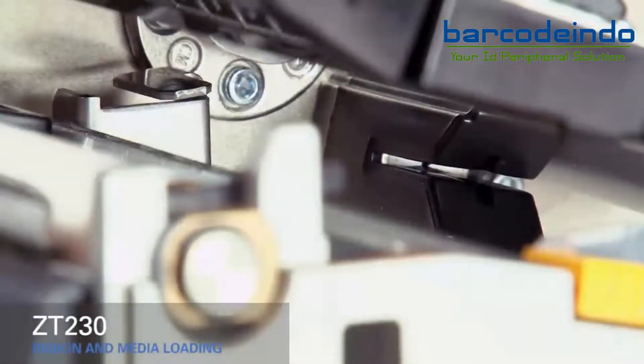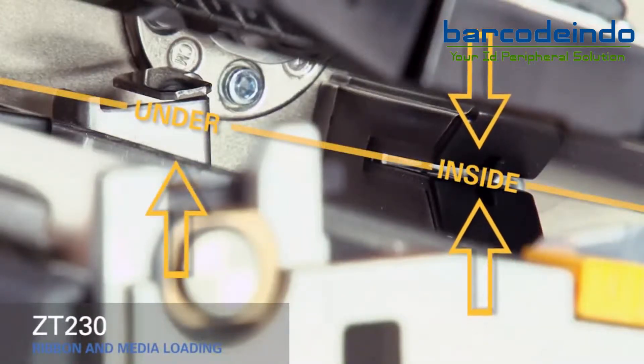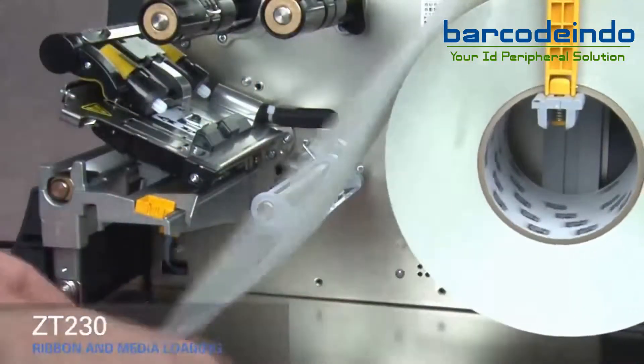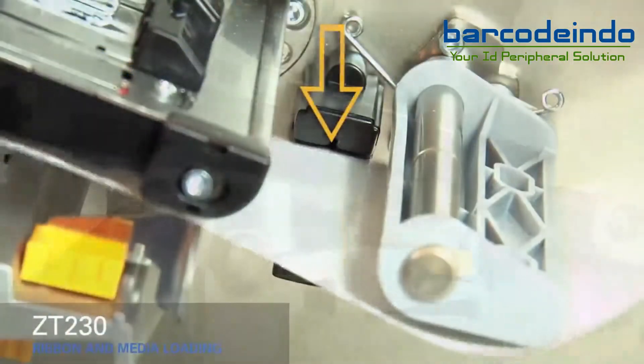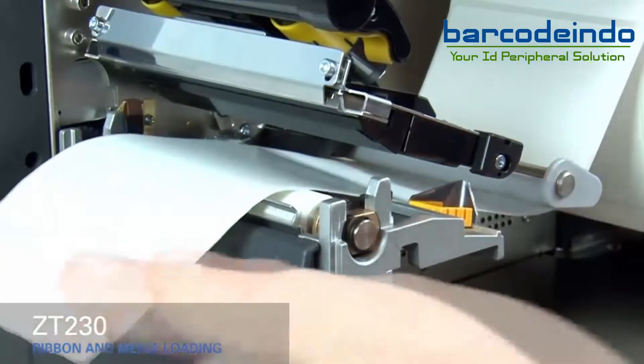As you thread the media out through the front of the printer, make sure it runs inside the gap sensor and under the inner media guide. Slide the media under the gray damper and the print mechanism. Then slide the gold outer media guide in until it touches the edge of the media.